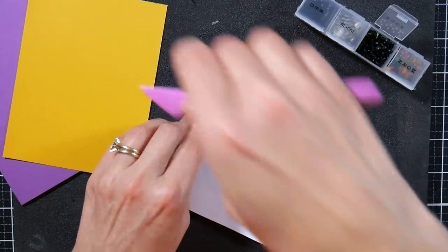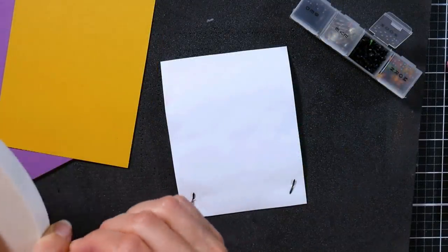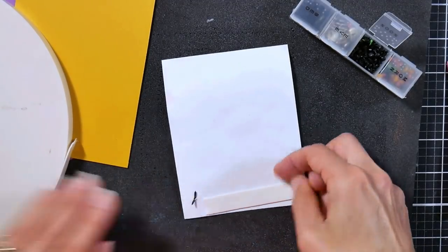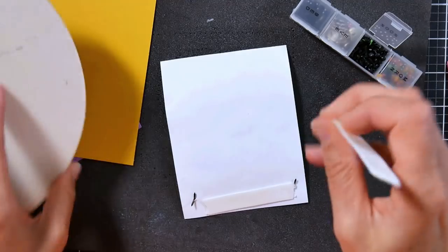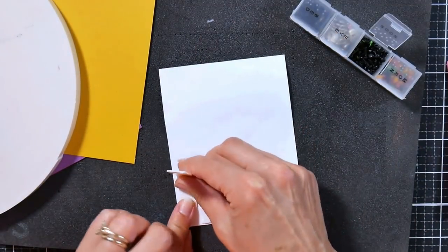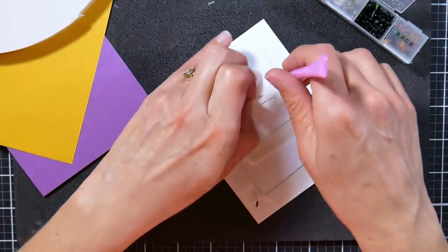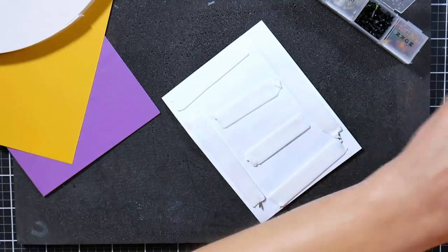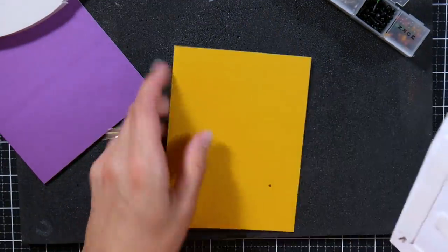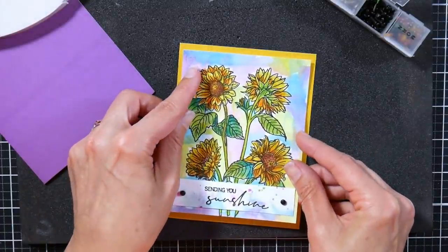This little pink tool with the pokey end is from the Dollar Tree and you get two in a package. It's really great for creasing paper, poking holes, and picking the backs off of foam tape and things like that — even if you do have fingernails, it's still going to be tricky to get those backings off of your adhesive.